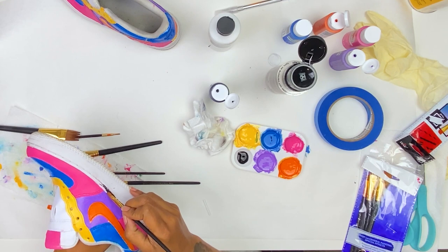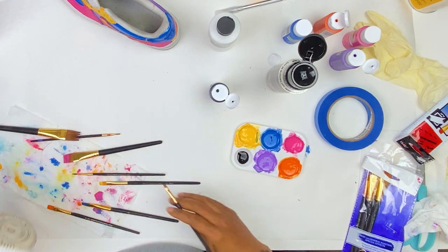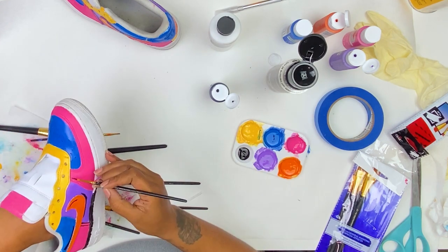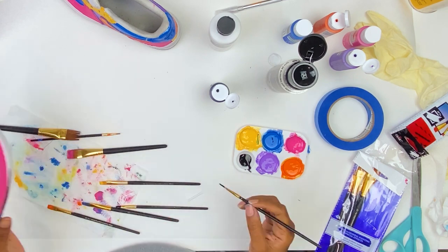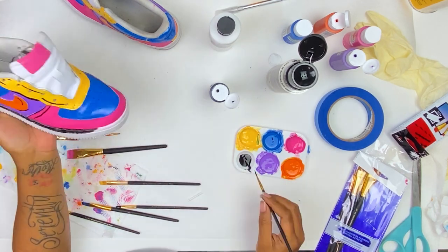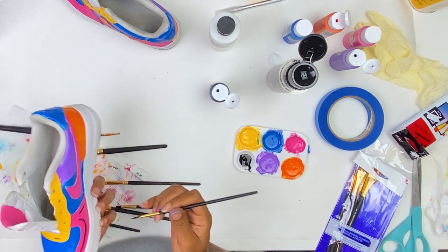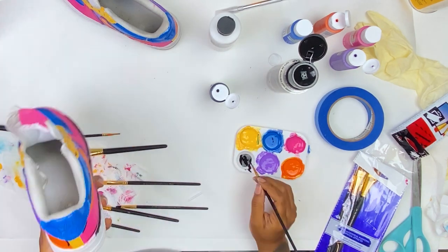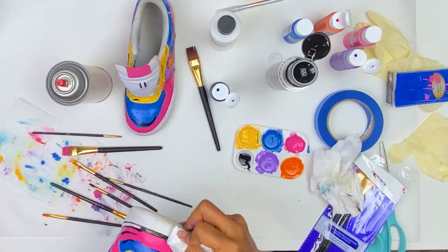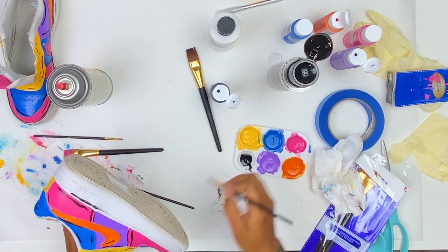Once you have your entire shoe painted, clean up any areas that have paint where you don't want it and allow them to dry completely. When I went in with the black paint, I had one idea in my head that didn't really work out — I ended up painting the stitching around the sole, which was very hard to do. I later went in and wiped it off as best I could using the acetone. I was very happy with the way the shoe turned out, and here is where I decided I did not like the black line I had painted around the sole, so I used the acetone to wipe it off.